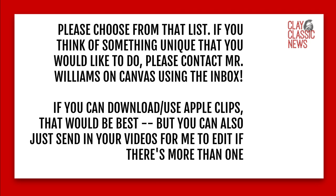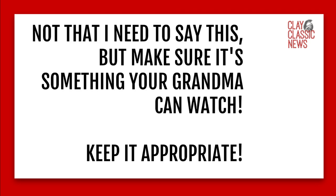If you think of something unique other than that list, just contact me through inbox and I'll let you know if that's a good idea. I would love for you to use something called Apple Clips — most of you have iPhones, and Android has some good options too. If you can use a decent editing tool on your phone or iPad that would be awesome. If not, you can just send me the videos in different segments and I can put them together. Also, just to make sure — this is something your grandma can watch. We need to keep it appropriate. This could be something we actually send out to families and put on Twitter and Instagram for everyone to watch.